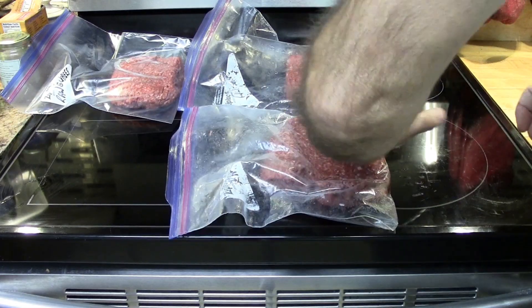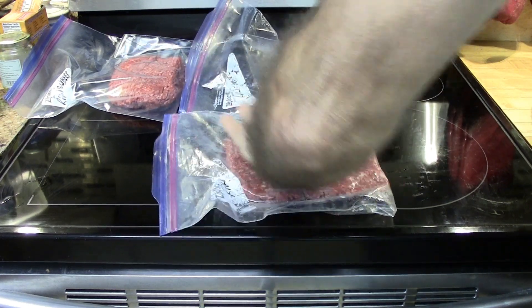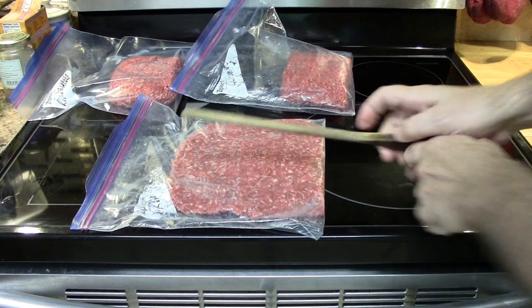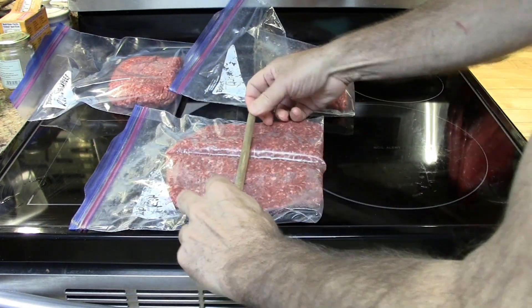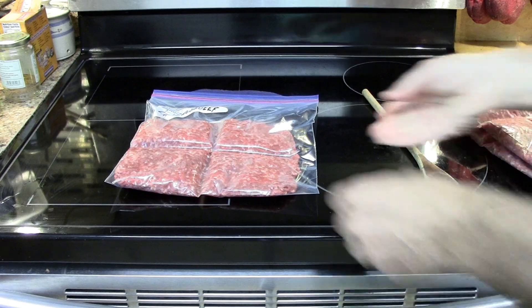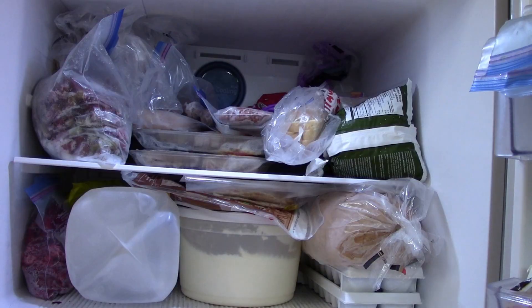Just stick it in reusable freezer bags. Label the bag so you're only using it for ground beef. Flatten it out with your hand, then use some kind of tool — I'm using a wooden spoon here — to make impressions in the ground beef. You can stick it in your freezer, it doesn't take up very much space, and it freezes really fast.